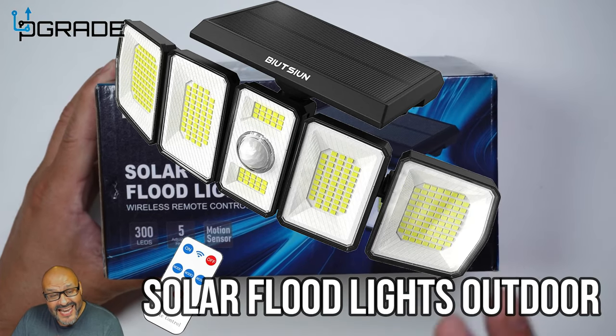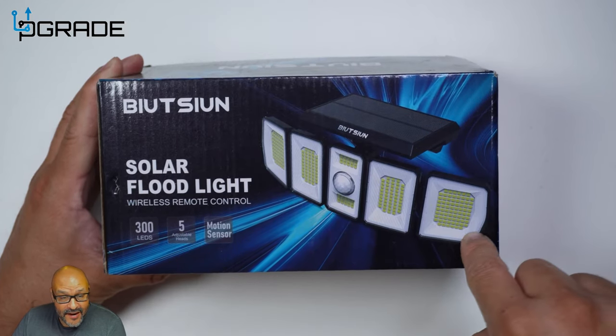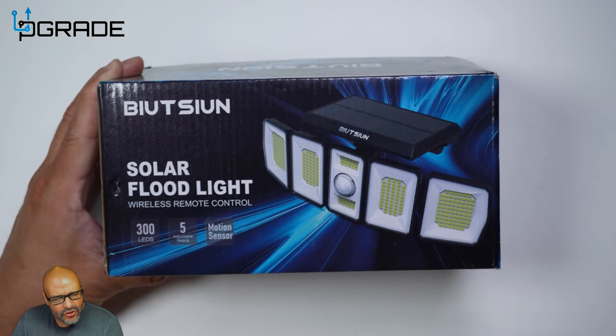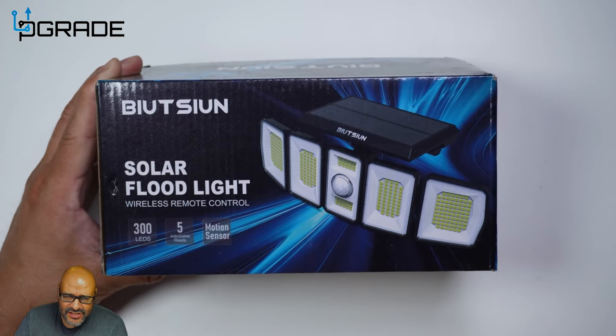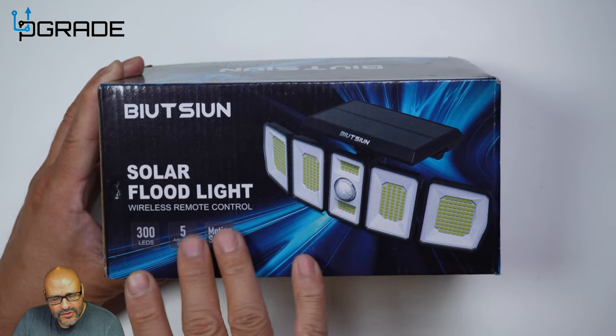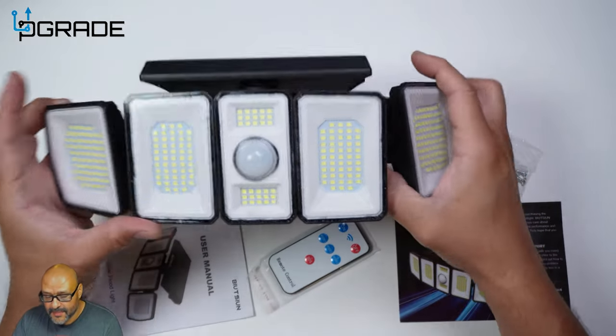Today we're going to bring in some flood lights. These are solar flood lights — if you guys can see, they've got various lights all around it, and not only that, it has a motion detection light on it. We're going to take a look at it and see what you get. The vendor was kind enough to send this out for us to review. Let's take a look at it.